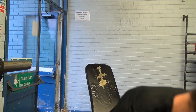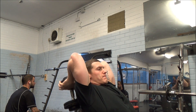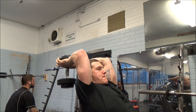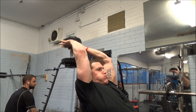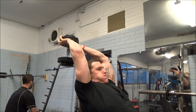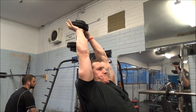Then to finish the session I did some seated French press using a single dumbbell. I do tend to always use a single dumbbell over an easy bar or any other bar, purely because it feels like a more natural position. With an easy bar it doesn't feel comfortable going to that full elbow flexion, whereas with a single dumbbell it feels more natural — I get a better range and can really engage all three heads of my triceps. I did three sets of about twelve reps.